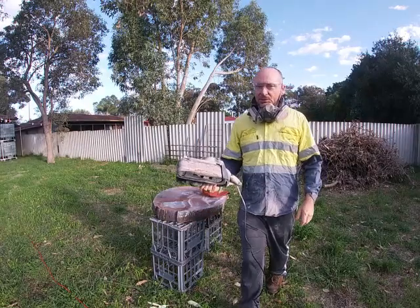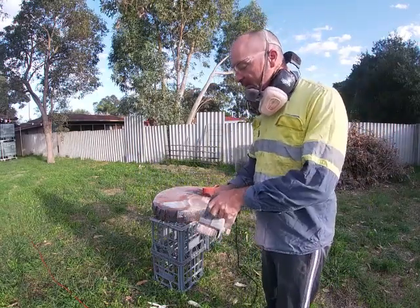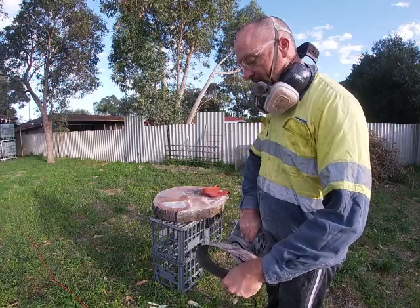And this was the result — it wasn't pretty. This belt only lasted a few minutes, absolutely clogged up with this horrible resin stuff. I'll take that out and use my old belts on it because it's going to wreck belts.